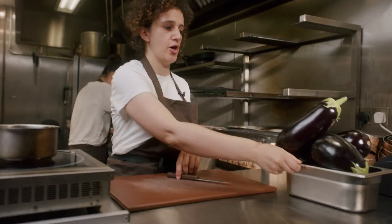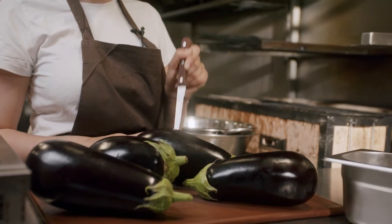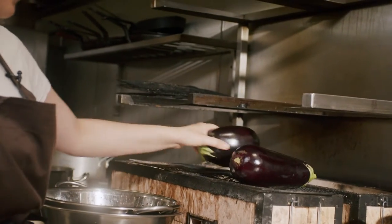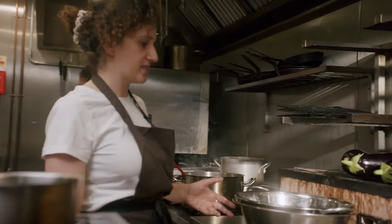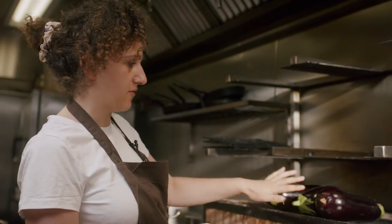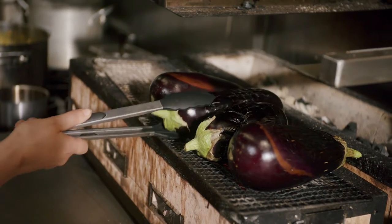To get started, I'm just going to take my aubergines and stab them so they don't explode on the grill. I'm going to pop these on the grill. These are going to take a while because you want to grill them until they're kind of grey on the outside and almost collapsed. Next to the grill, I've got a colander set in a mixing bowl. When the aubergines are ready, I'm going to take them off and put them in here to extract as much of the liquid. The liquid in the aubergine is really bitter, so you want to make sure you get rid of as much as possible. I'm just going to turn these aubergines to make sure they're getting even heat.